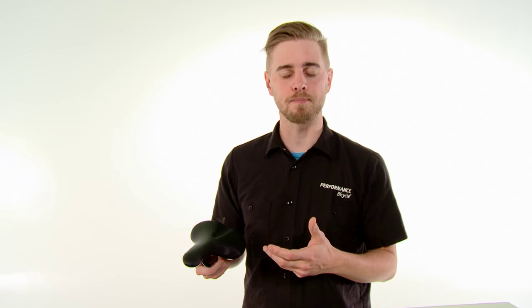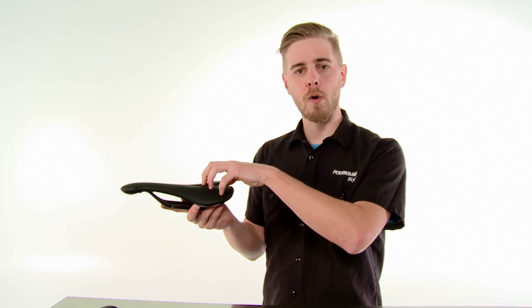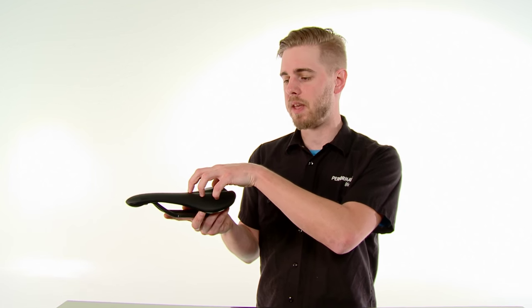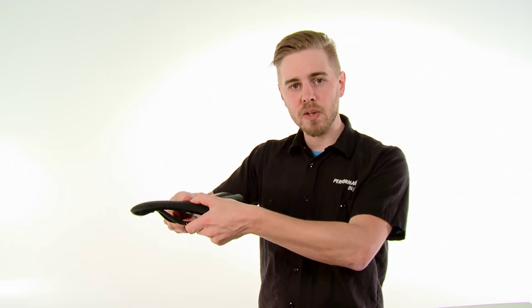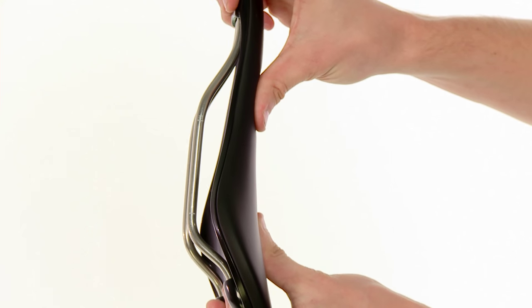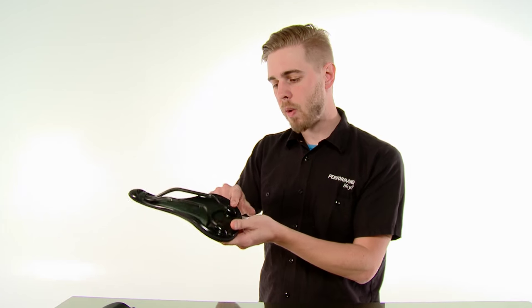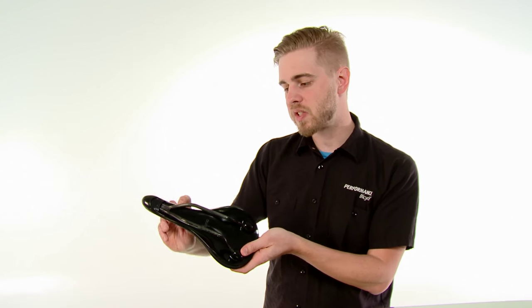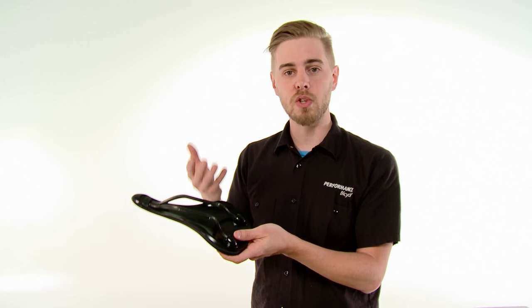Flex is important because that's what lets the saddle conform to your body while you're pedaling. What Fabric has done is taken that foam padding and the cover material and basically made it the same thing, then bonded it onto the base of the saddle without being held under tension. That allows the saddle to flex very freely, conforming as you're pedaling, which makes it very comfortable. That's why when you look at the underside of the saddle you don't see any of that material wrapping around — it's very functional and it's why this saddle is so comfortable.